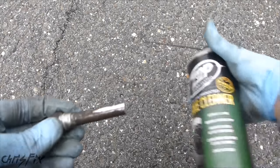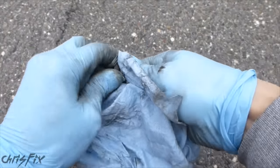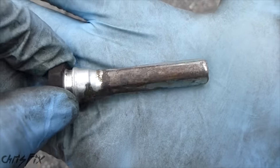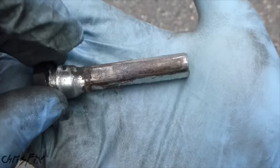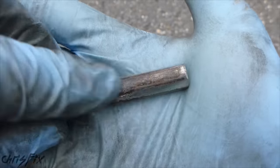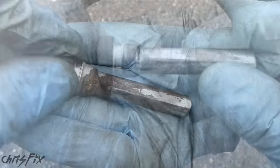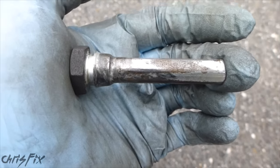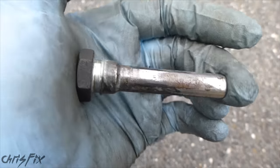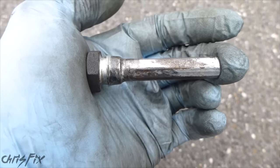We're going to have to use some brake cleaner to get this completely clean. This is actually a good opportunity to show you a bad guide pin that you're going to have to replace, because you can see all the corrosion on here — so this isn't going to move smoothly anymore. That's a good example of a bad guide pin. For right now I'm going to have to reuse this guide pin because the parts store doesn't have them in. I used a wire wheel to clean them up really well — this is just a temporary solution, and when the new guide pins come in, we'll switch them out.